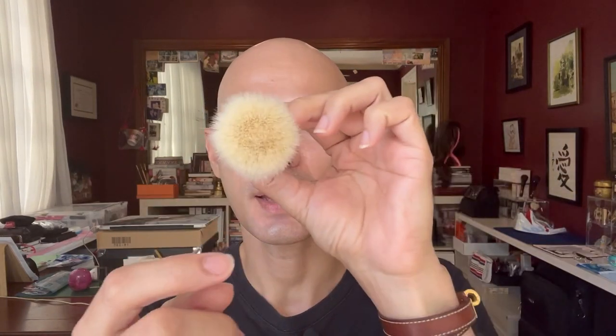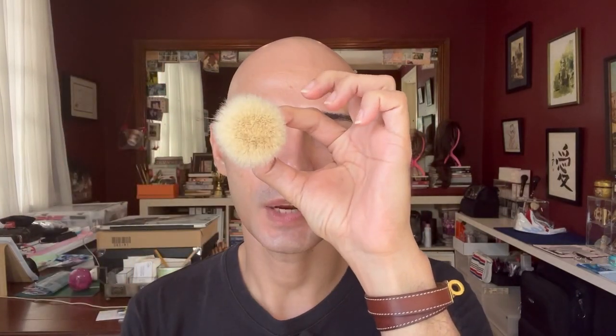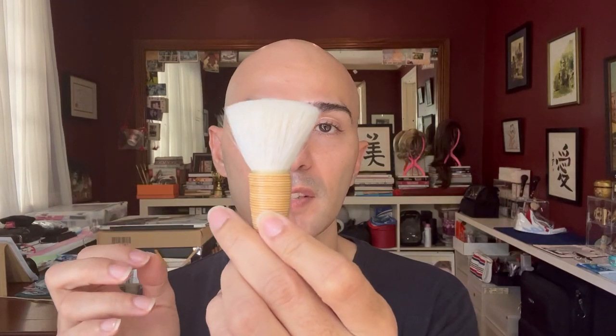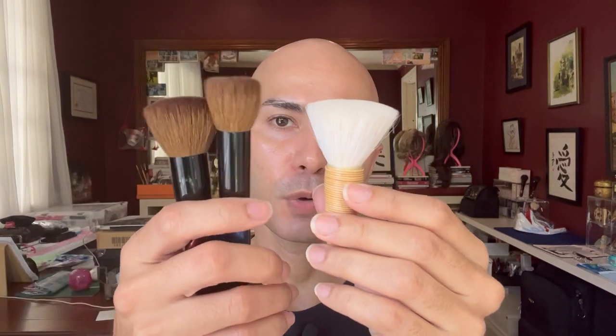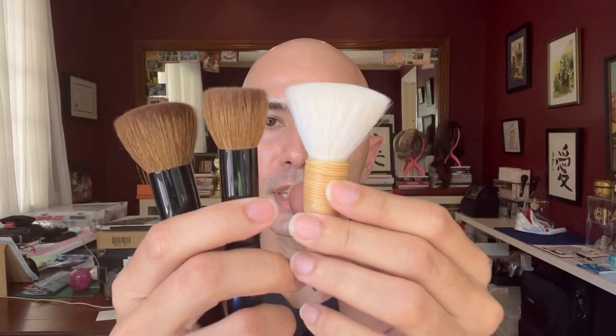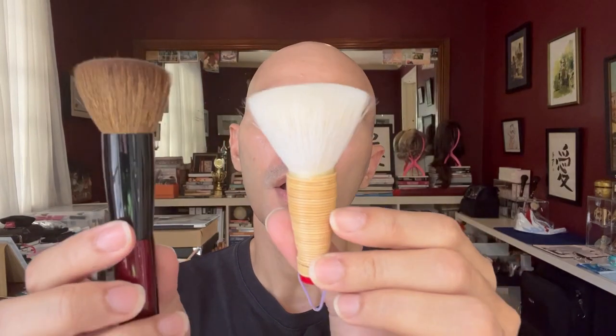The brushes are now dry and the brush heads have bloomed to their actual width. The mizobake has a very nice rounded brush head shape and blooms quite nicely. After seeing it hanging on the drying rack it reminded me a lot of the Sonia G Smooth Buffer and Buffer Pro brush. The Smooth Buffer and Buffer Pro haven't bloomed as widely because I keep them in a brush guard, but let's put the mizobake beside the Buffer Pro for comparison.